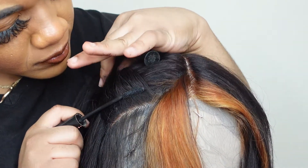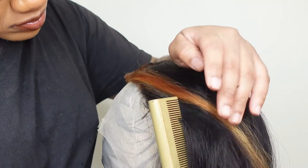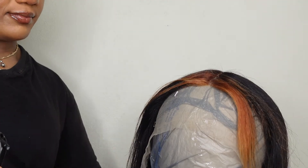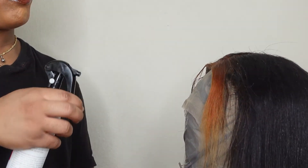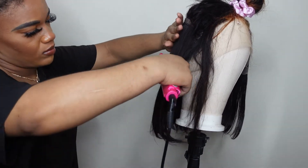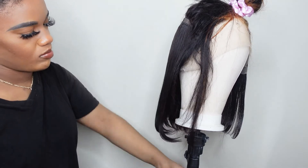This is a 14-inch lace front T-part wig and it's absolutely easy to work with. If you're new to the wig lifestyle, you don't really have to worry much about plucking — it does come pre-plucked in my opinion. You just want to go over the plucking just a little bit. This type of wig limits your plucking because if you overpluck you're going to ruin your lace front — and trust me, I've ruined a lot of them and it is the most painful feeling ever. But we move and we still slay!